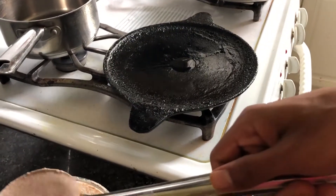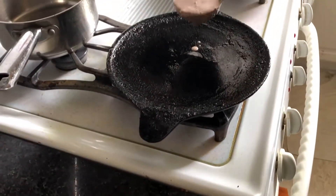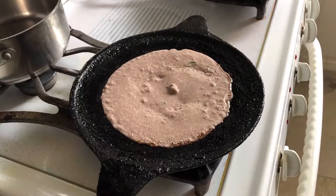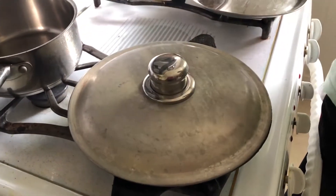Now time to make dosas. You want to keep it on medium flame, and I've already oiled the pan with some coconut oil. Now we want to cover it and let it cook for about two minutes.